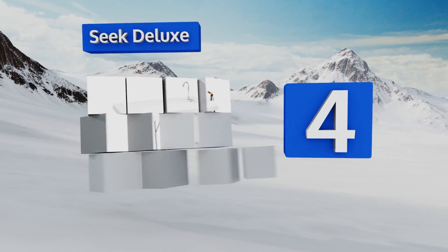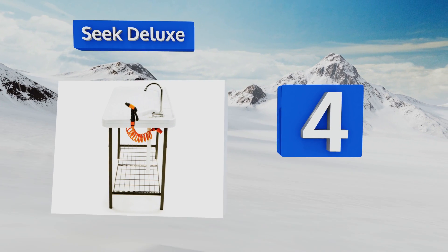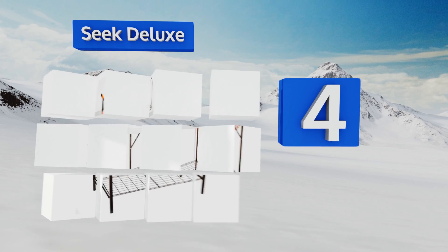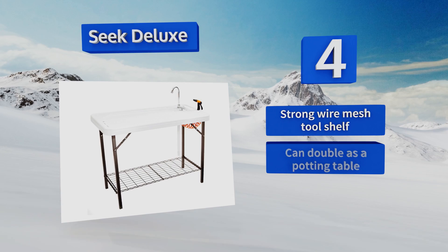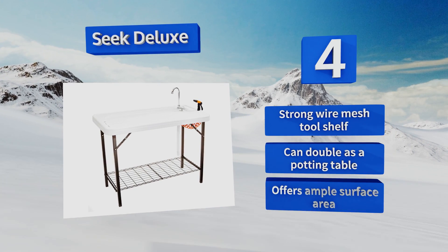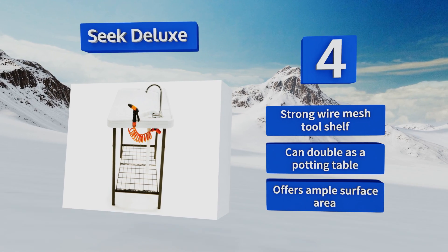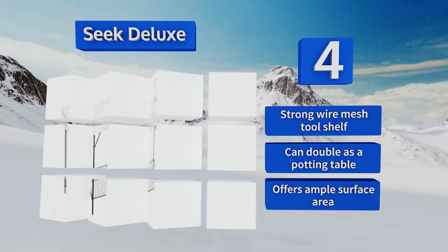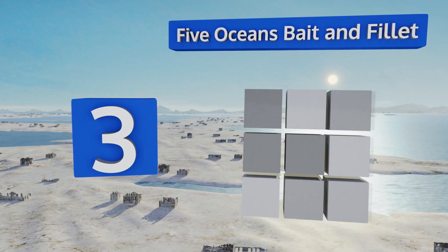At number four, you'll appreciate the extendable sprayer head and spiral hose of the Seek Deluxe, which allow you to make quick work of washing large fish. Its sloped surface and raised edges help to maintain a clean working area no matter how many fillets you're cranking out. It includes a strong wire mesh tool shelf and can double as a potting table, and it offers ample surface area.